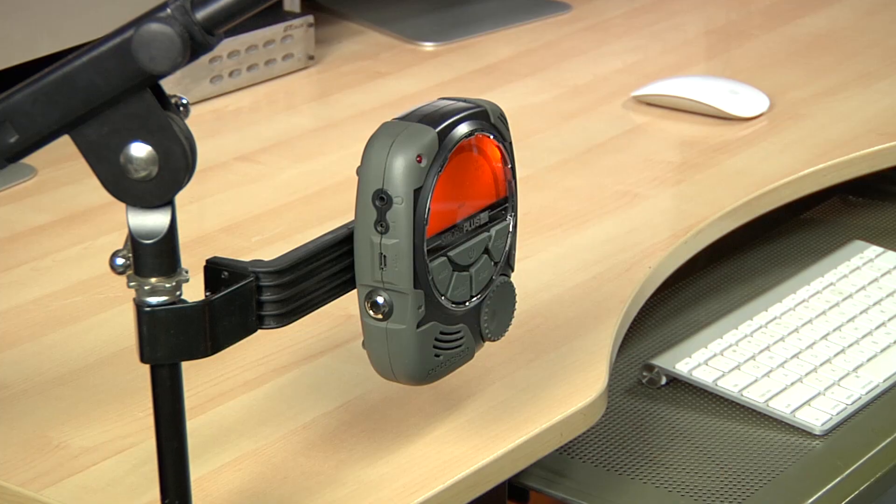The fold-out kickstand is perfect for desktops, tech benches, pianos, or placing your tuner over the top of your music stand. There's also a built-in tripod mount for the convenient pitch holder clamp from Peterson, so you can mount your tuner to your desktop, mic or music stand, or the leg of an instrument stand.